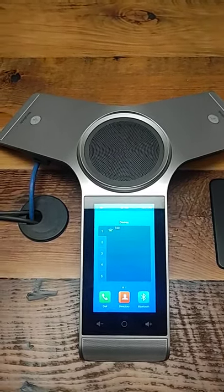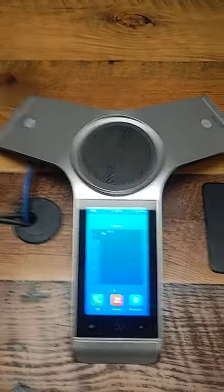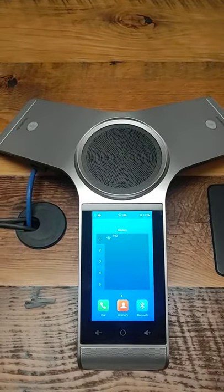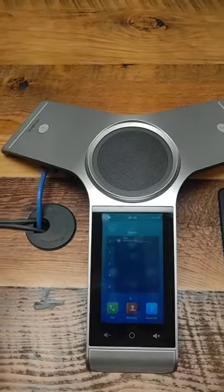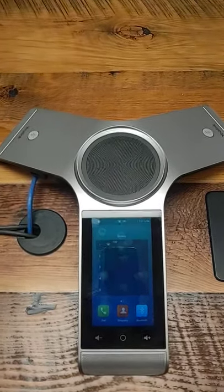While everyone is on the call, there'll be a big red button that says to end the call. Once you're done with the call, make sure that you push the red button. The unit will eventually turn itself off when it's not in use.